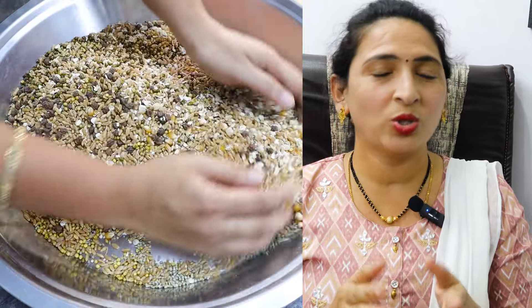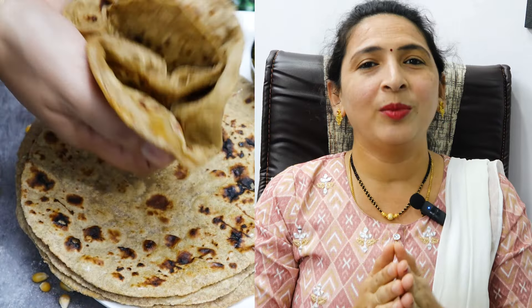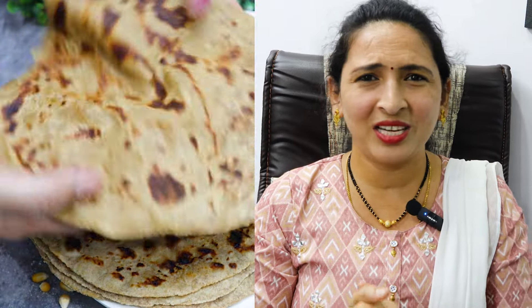We are making the dough, and everything we have to make and do, we can explain in this video. So we are making our recipe. Let's finish this dough.